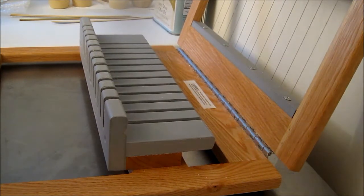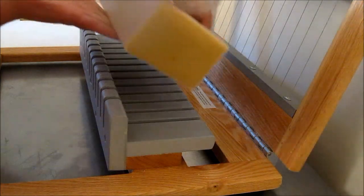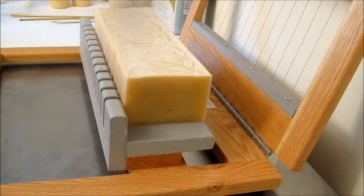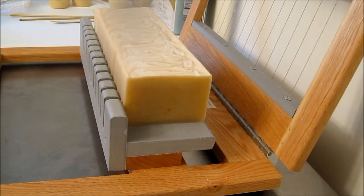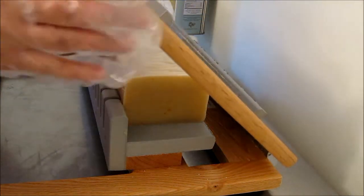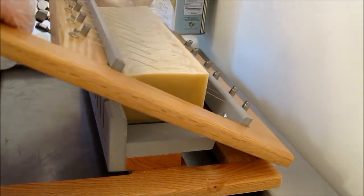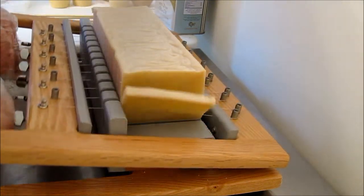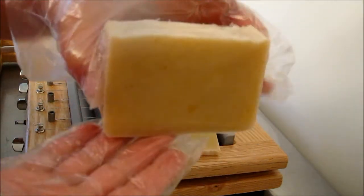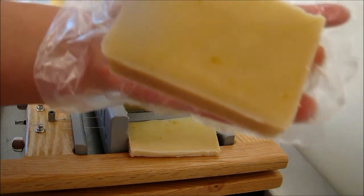Hello everyone! I'm going to cut the triple milk soap today. I've already cut one piece because this is a rather large loaf. This is a triple milk soap with honey and it's unscented — and that's what it looks like, just a really nice plain bar. You can see the honey speckles in there.